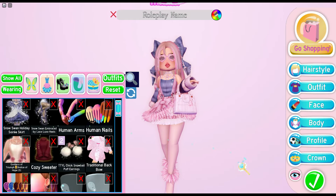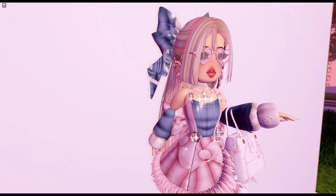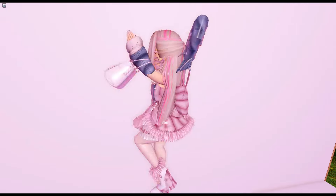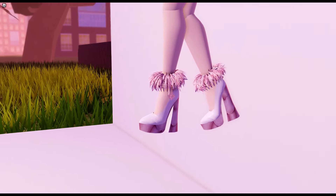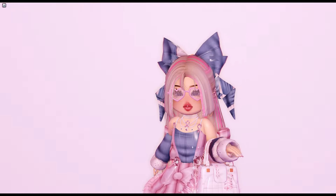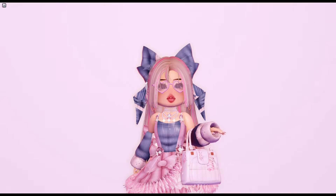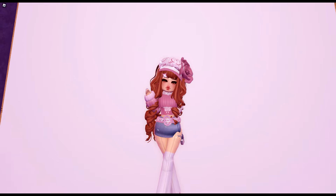For the hair color, go to blonde and you'll find it — it's called pink glitter tinsel. Here is the face. One final look at this outfit — it looks adorable. I love the heels, the heels are literally to die for. Anyways, let's get on to the next outfit.